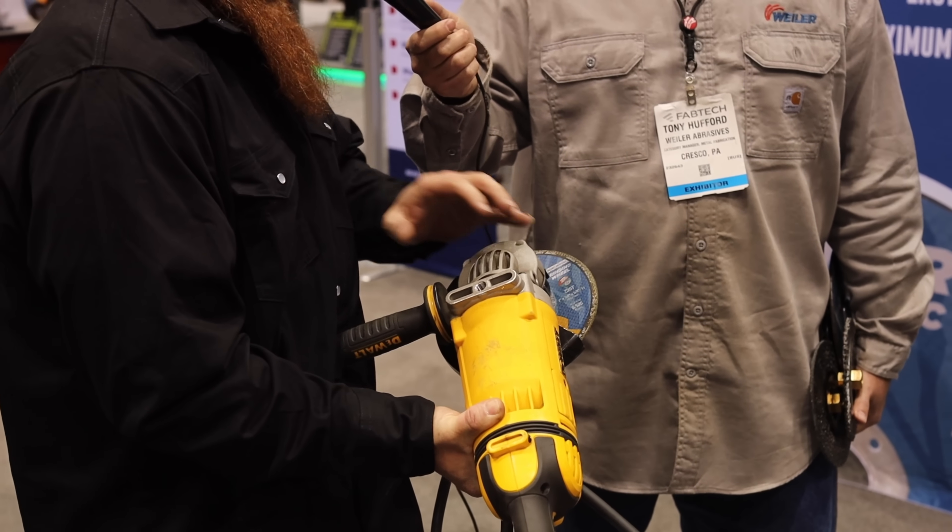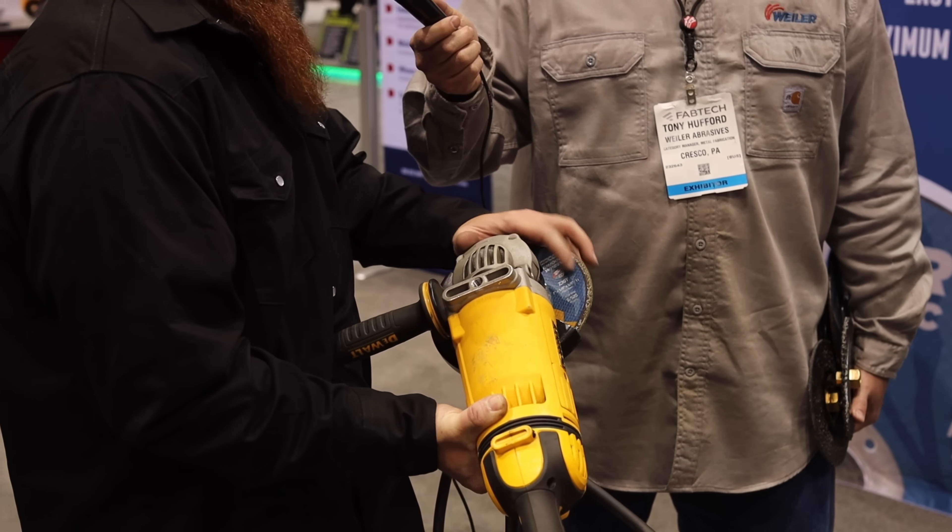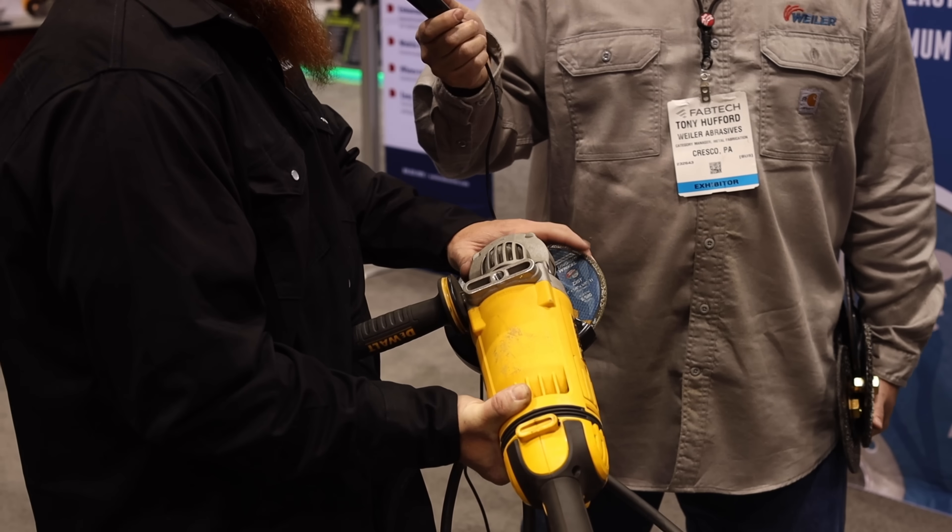Another thing you want to make sure is you have the appropriate size wheel for the grinder you're going to be working with. If you're running a four and four-and-a-half inch grinder, don't try to put a six-inch wheel on there — even if the guard fits on there — because you're going to exceed the RPMs and that disc is going to want to explode on a smaller grinder. So make sure you check the RPMs on the grinder and match them up with the wheel itself, making sure whatever's on the grinder doesn't exceed the recommendation on the actual wheel.